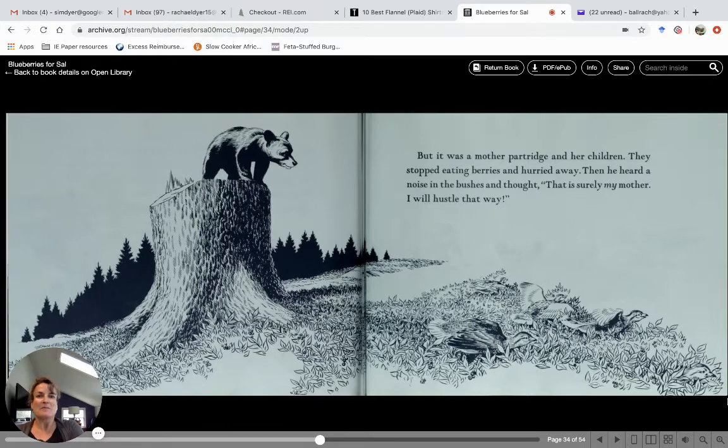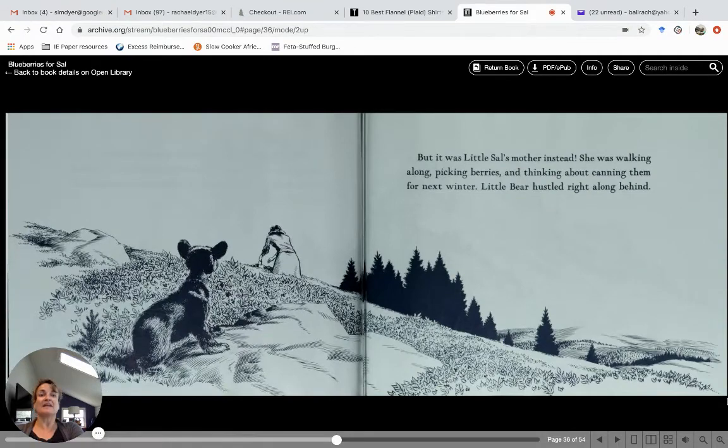But it was a mother partridge and her children making that sound. They stopped eating berries and hurried away. Then he heard a noise in the bushes and thought, "That is surely my mother — I'll go hustle that way." But it was little Sal's mother instead. She was walking along picking berries and thinking about canning them for next winter. Little bear hustled right along behind her.